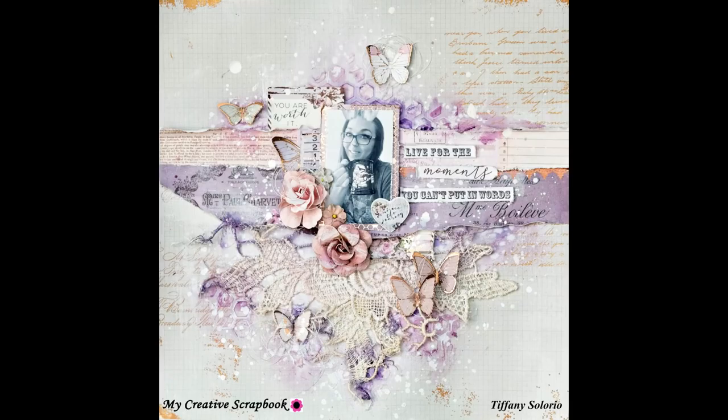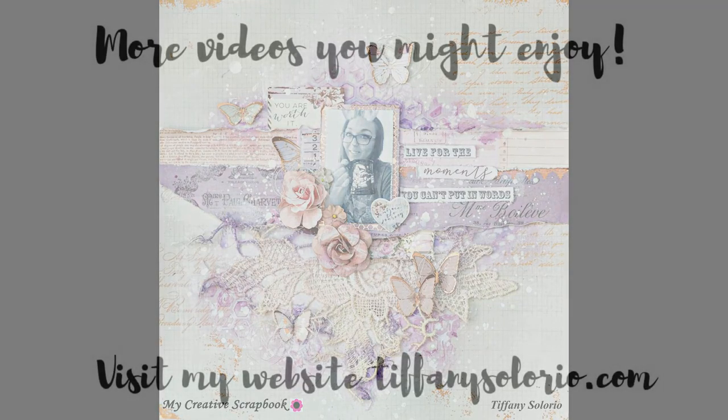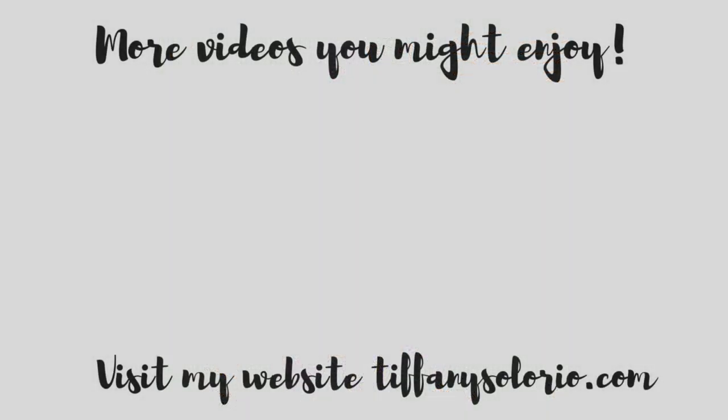Be sure to check out my website and head on over to my creative scrapbook if you want to pick up your kit. Here are a couple more videos you might enjoy. If you enjoyed this video, please give it a thumbs up, be sure to hit that subscribe button, share this video on social media, and leave me a comment down below. I will catch you guys later — bye!